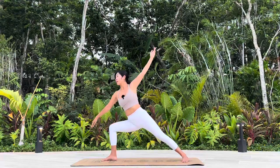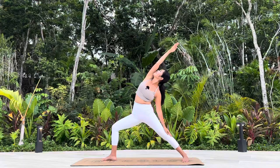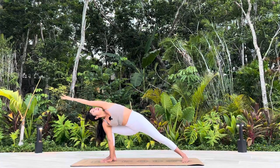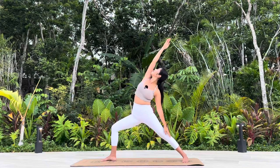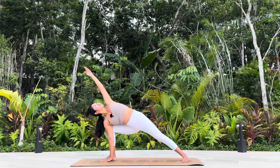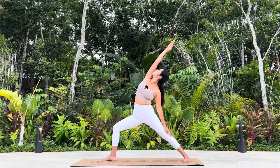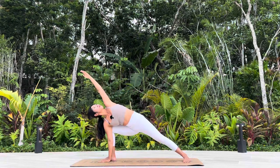Come up back to Warrior II, Peaceful Warrior. Extended Side Angle. Continue to flow with your own pace. Two more. We meet at Extended Side Angle. Two breaths.